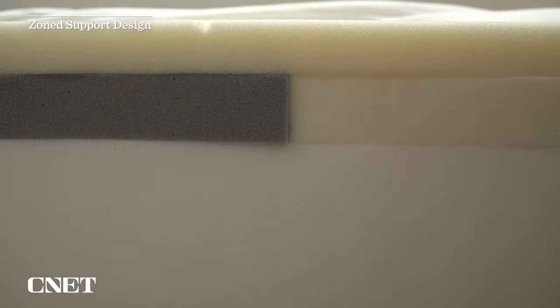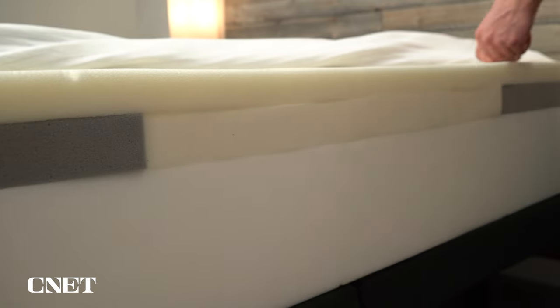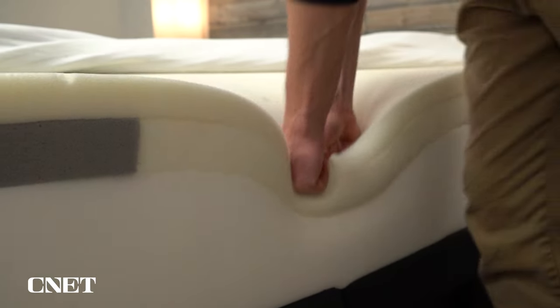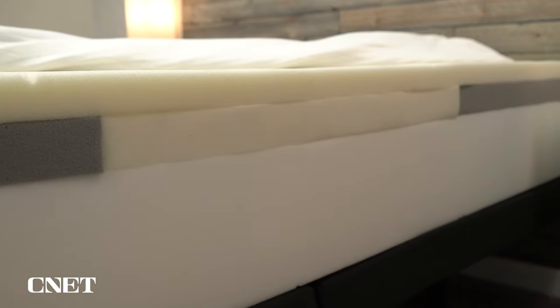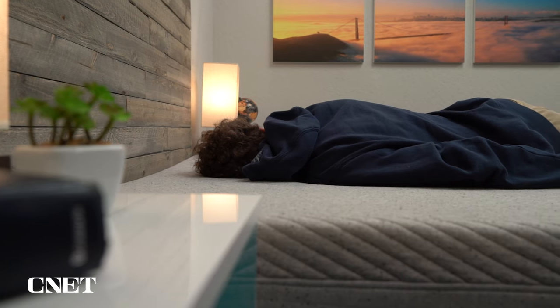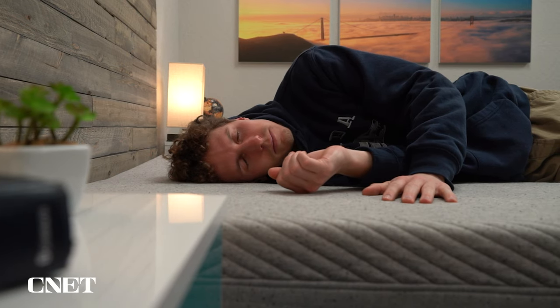One other construction element I want to mention is that the transition memory foam layer has zoned support. What zoned support means is that the bed is divided into separate sections with slightly varying levels of firmness, designed to give you more targeted support. The center third of the Casper Original mattress is actually going to be a bit firmer than the outer thirds. You're not really going to feel it super intensely on a nightly basis — it's very subtle. But the bottom line is it's designed to help keep your spine in a more neutral alignment, no matter what position you're sleeping in. Because you carry the majority of your body weight in your center mass, you get a bit more support there and a bit more pressure relief where you want it, like in your shoulders.